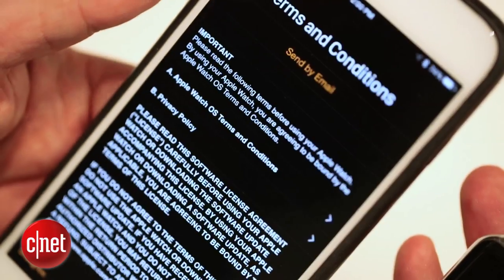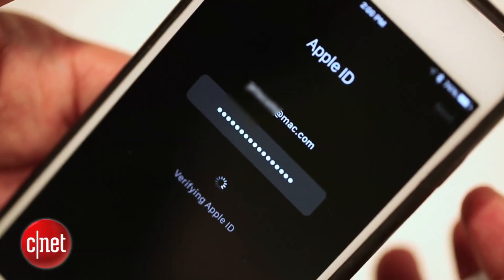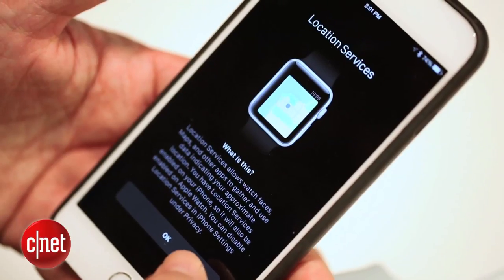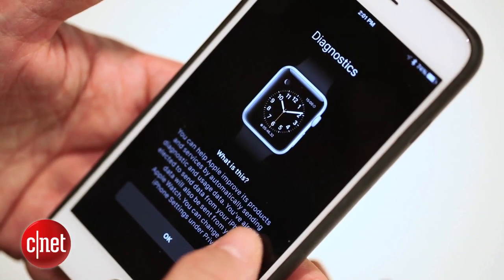Now you've got to accept a bunch of things: terms and conditions. You've got to enter your Apple ID and password, or two-step authentication, which I recommend you set up if you haven't already. Location services, Siri, diagnostics — all you have to click OK.